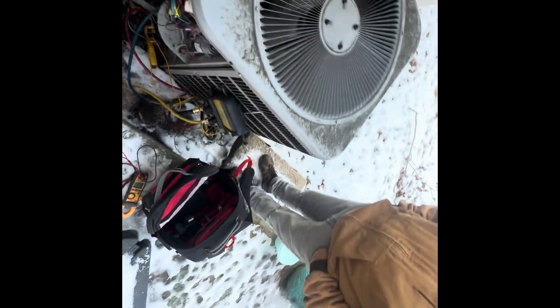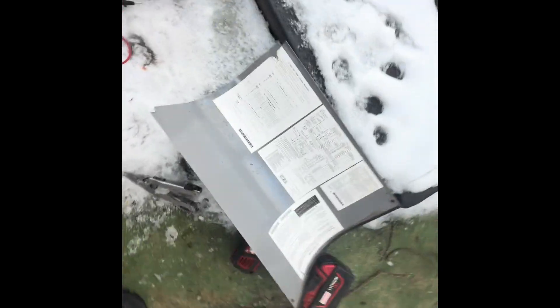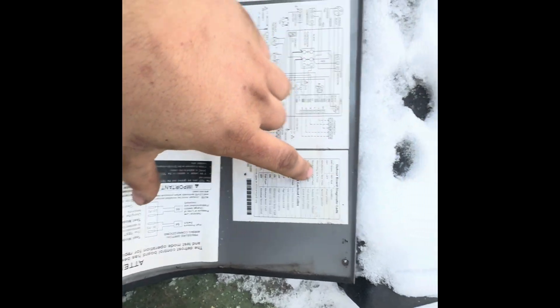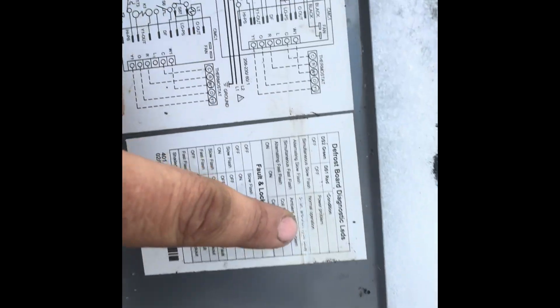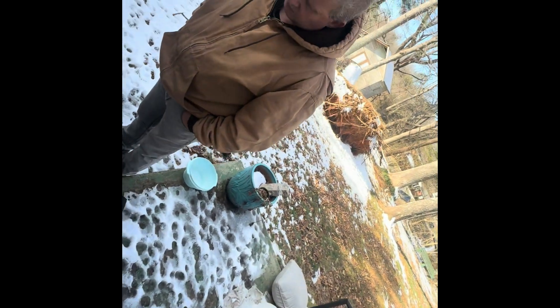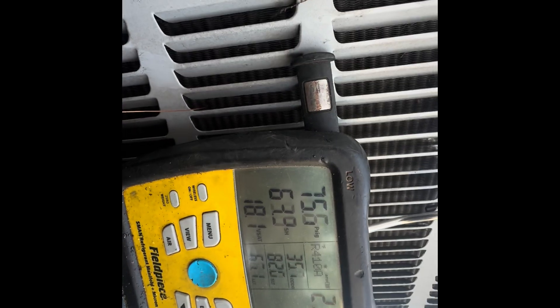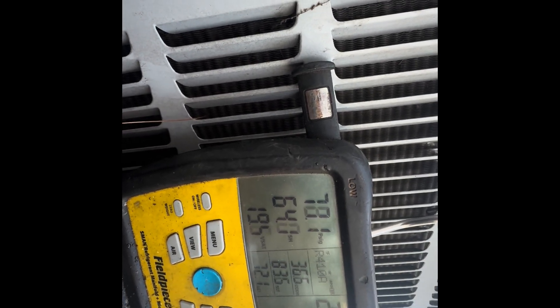All right, getting that ice off. Stopped the shimmy. That code — I was just being a dumb dumb before. It was a slow flash. Alternating slow flash is a five-minute delay; alternating fast flash is the coil sensor issue. I tested the coil sensor and it is closed, so we should be able to put this thing into defrost. Just starting up — I ain't terribly mad at it, especially as fast as it's coming up. I do want to test defrost though.